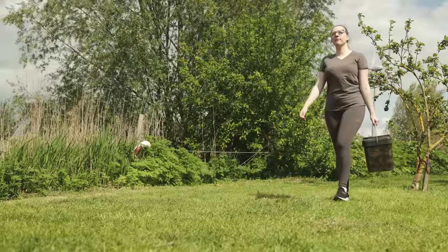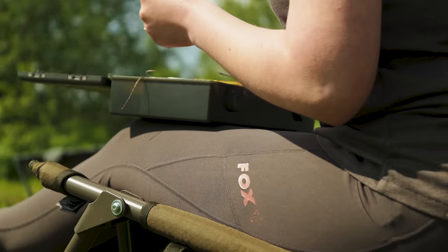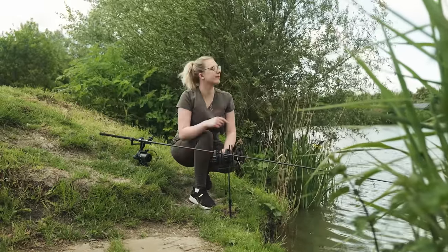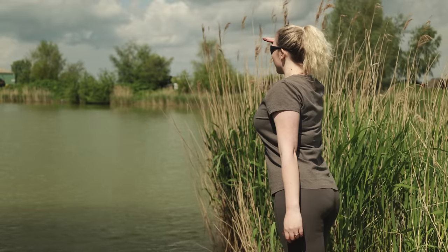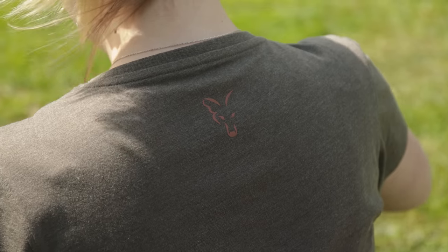Next up is a brand new range of clothing that takes things in a completely new direction for Fox — it's something we've wanted to do for quite some time. Yes, we've got a range of women's clothing. We are so excited to announce we have a range of women's clothing incoming. It's brilliant to see so many ladies getting into fishing, and we wanted to offer clothing dedicated to them. In the range, we have leggings, joggers, a zipped hoodie, and a v-neck t-shirt. All garments come in a dusty olive marl with mauve Fox printed logos.